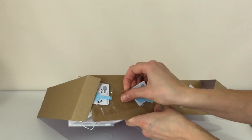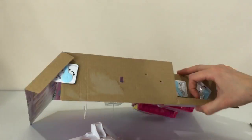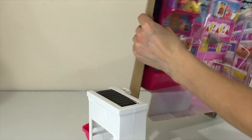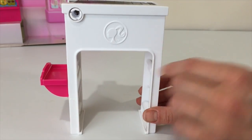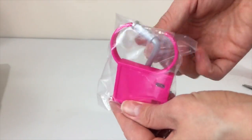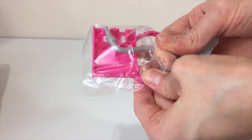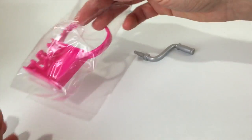Now I'm going to open out the rest of the collection. This is the conveyor belt — the one with the moving belt — it's really cool. Here is the storage for the basket, and what is this? I have no idea, but we'll find out.